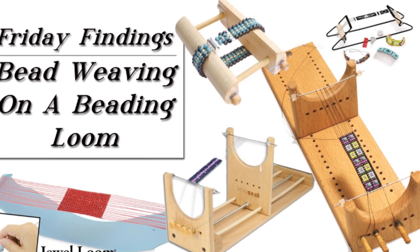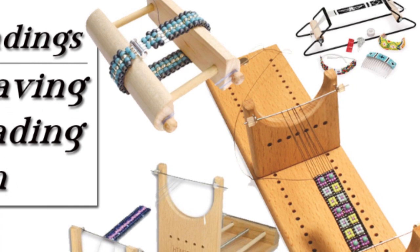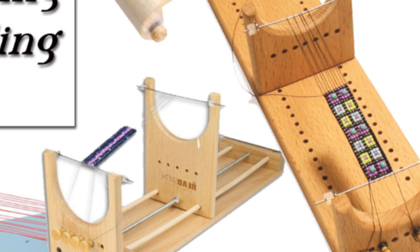Have you ever tried beading on a loom? I've looked at them and I thought they were confusing, complicated, and quite possibly boring, but I received one as a gift and I'm here to tell you it is none of the above. Beading on a loom is easy and fun and versatile, and in today's video I'll show you a bit more about it.